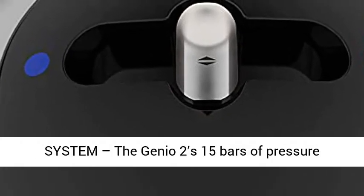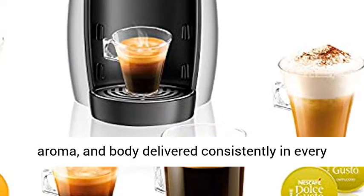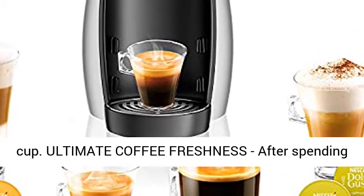Pressure-based system: the Genio 2's 15 bars of pressure allows high-level extraction for optimal flavor, aroma, and body delivered consistently in every cup.